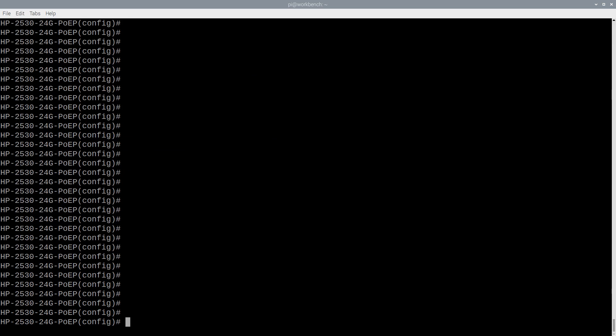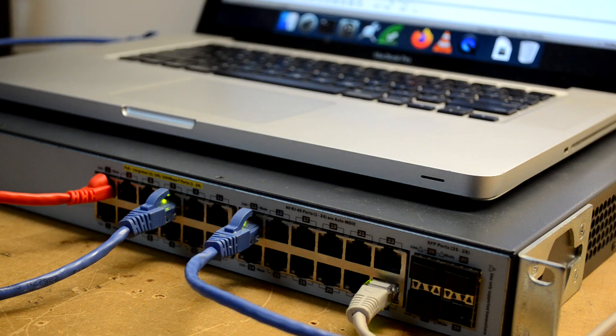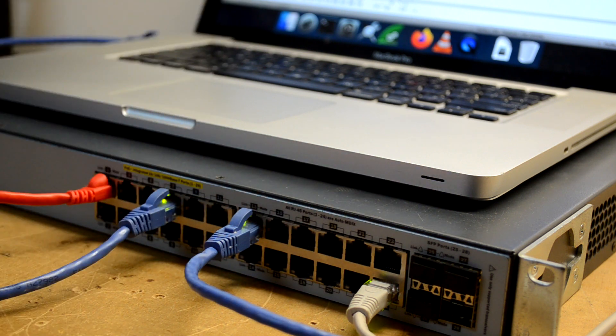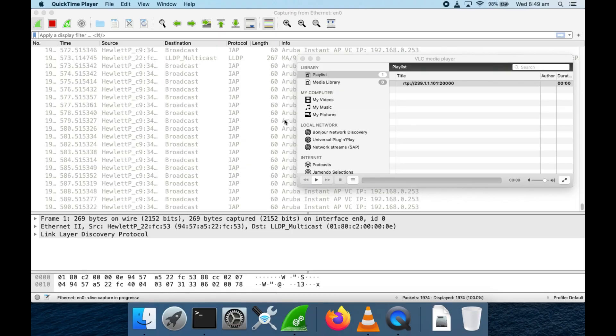Looking at the config on the switch, it's really basic — all I've got is an IP address for VLAN 1 and a gateway for it. There's no IGMP running at the moment and there's no TV server running either, so what you can see on the switch ports is just a bit of background traffic — nothing special. It's mostly from the Aruba AP looking for other APs. The packet capture of this port confirms there's no real traffic.